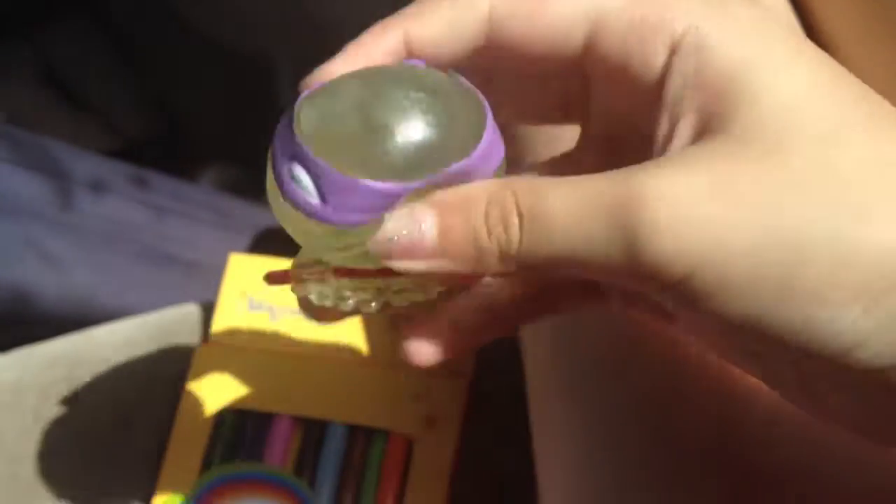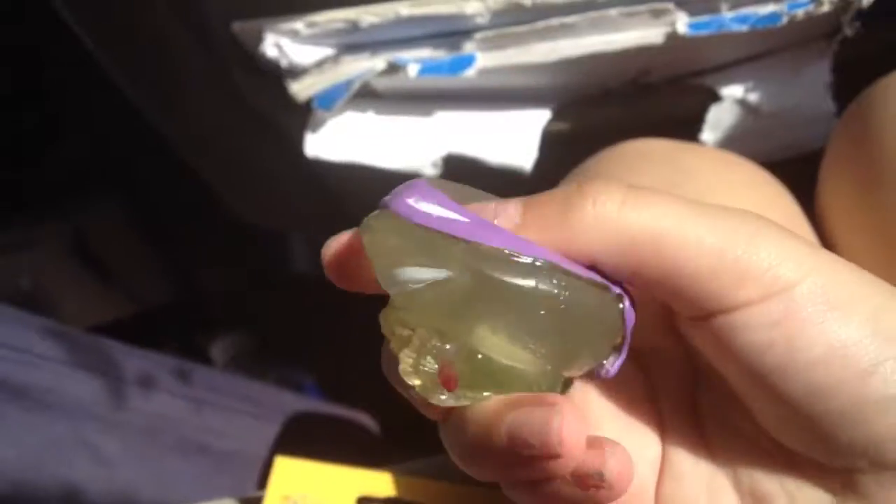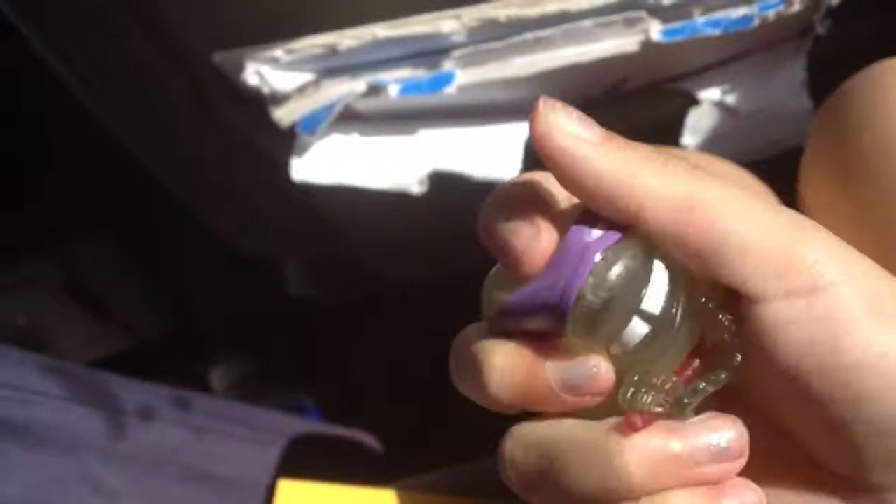Oh my gosh, I'm so happy. I wanted this one and I got it. Why is he, like, see-through? I thought that I saw videos on this, and they weren't see-throughs. It's supposed to be, like, a GameStop exclusive or something. Oh my gosh, it's so squishy.